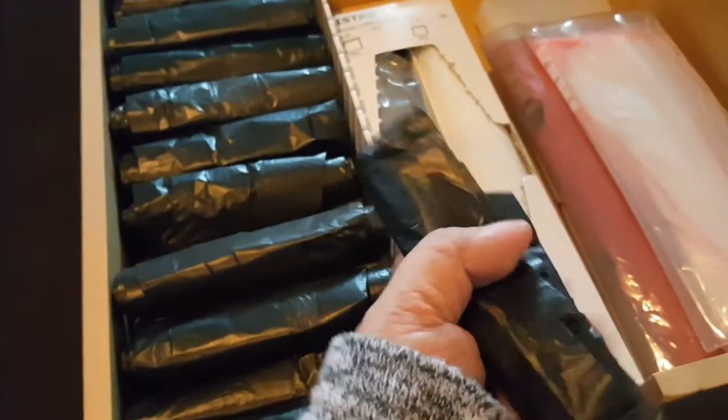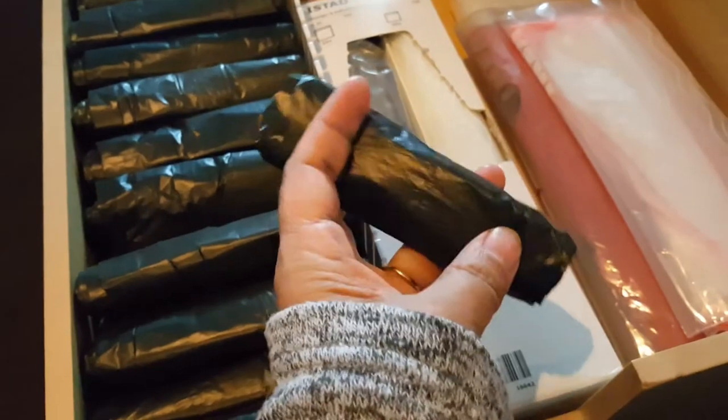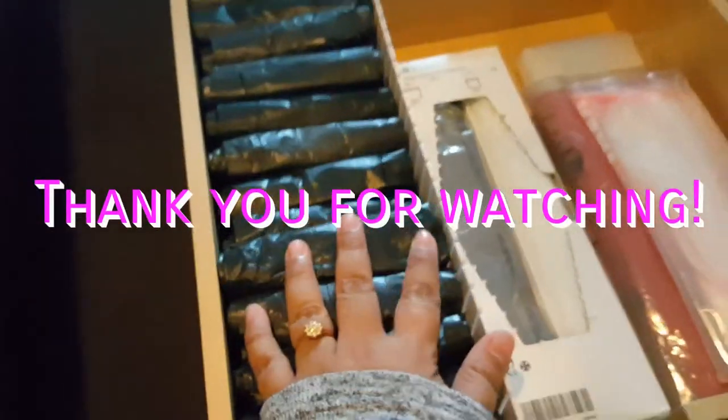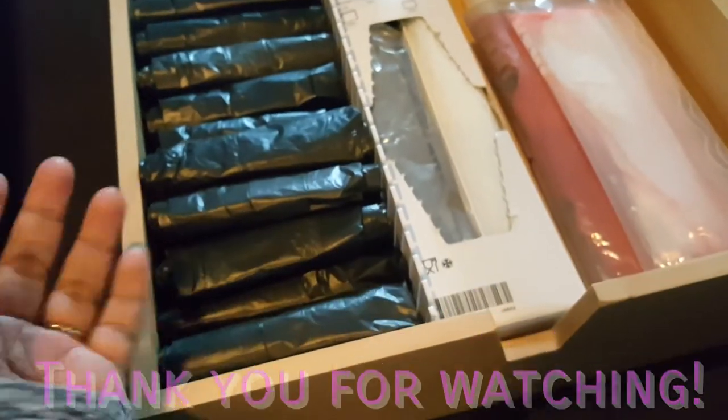Okay friends, so that's how I basically organized my drawer for plastic bags. Do share with me how you store yours in the comment section below. I'd love to know what you think. Blossoms, have a great day ahead. Take care.